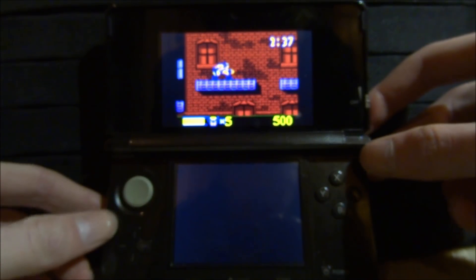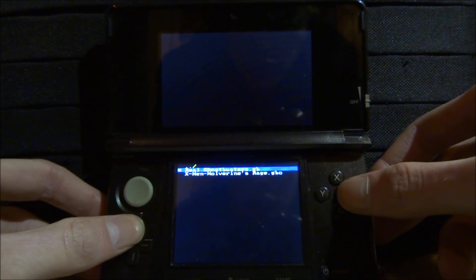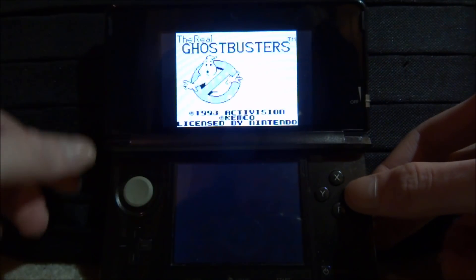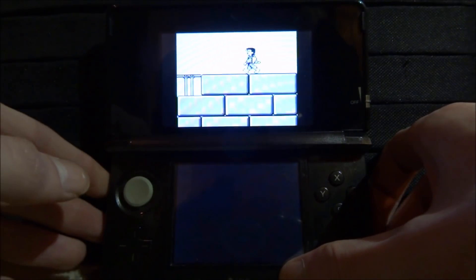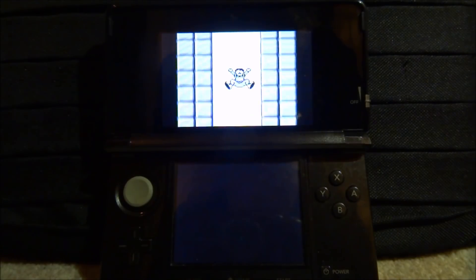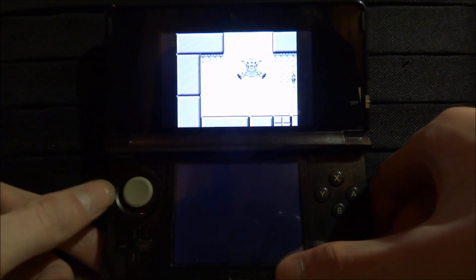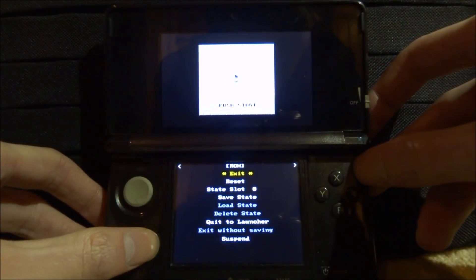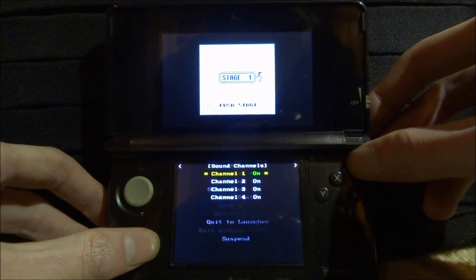If you want to exit, press R again and go up to Exit and press A. Now let's try out Ghostbusters for the original GameBoy — it keeps the same scaling for each game. This emulator is really good, so much better than Lameboy. It was made in 2018 and has some pretty cool features. There's also a 3DS version you can install.